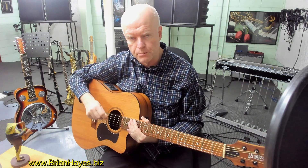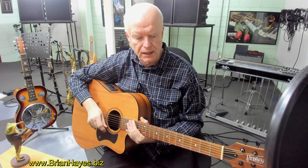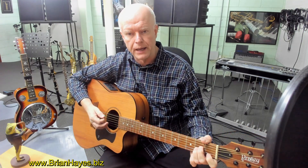I'm only using a plectrum and I'm not using a thumb pick and fingers. But let's have a listen to the progression first, then we'll talk about it.